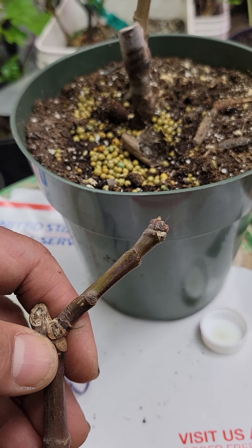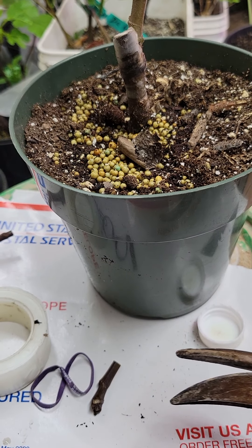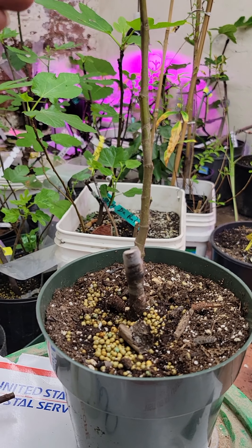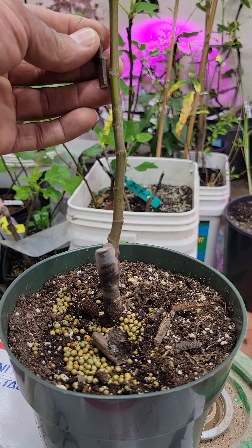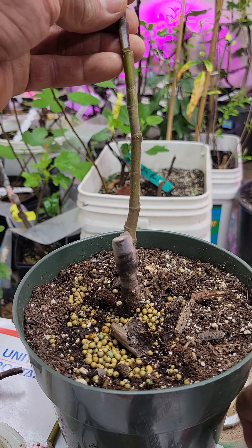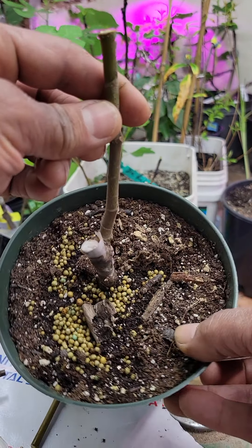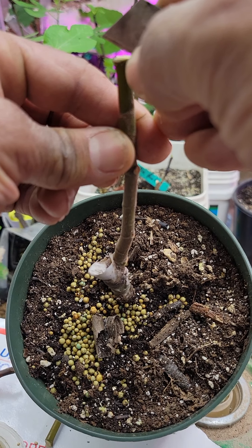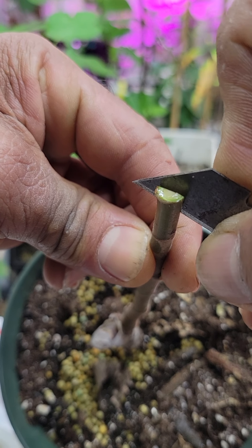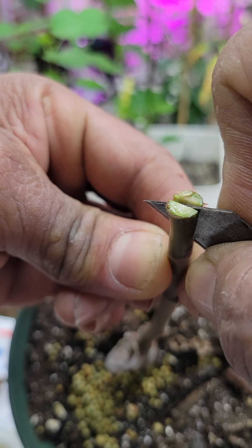I have someone to help me make the video. I'm going to cut the scion here — I'll use just two buds. I'm going to graft these. Let me match here — I'm going to cut here. It's about the same thickness. I'm going to make a cut in the middle, right here — I would say three-quarters of an inch to one inch deep.